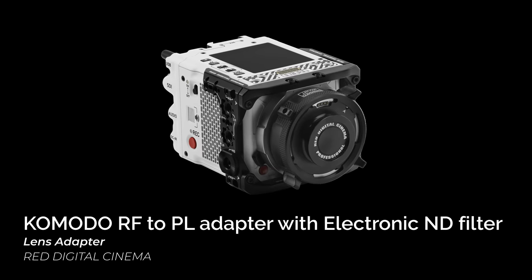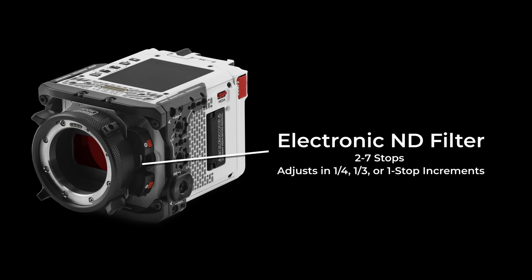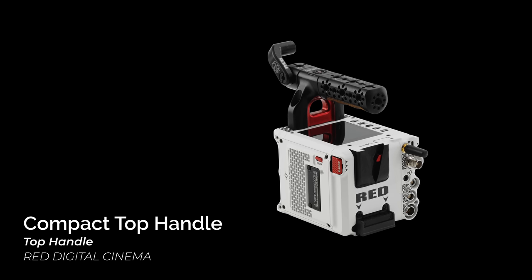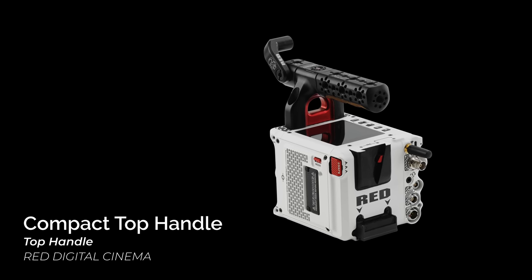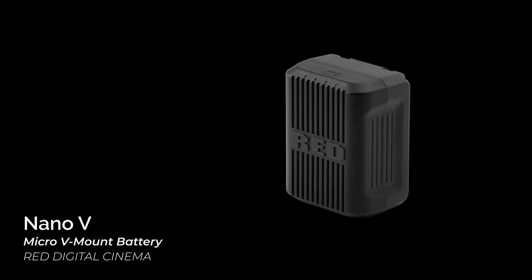RED has also announced a few new accessories compatible with both the Komodo and DSMC3 camera lineups. Their RF-to-PL adapter will enable metadata communication between PL lenses and features an electronic ND filter ranging from 2 to 7 stops in one-fourth, one-third, or one-stop increments. RED also announced a new compact top handle with a record button and 15mm mount, a Nano V V-mount battery made in partnership with Core SWX, and the RED Pro I.O. for compatibility with standard V and gold mount batteries.